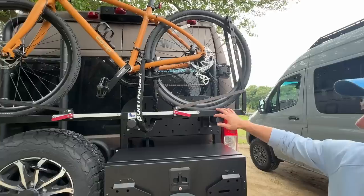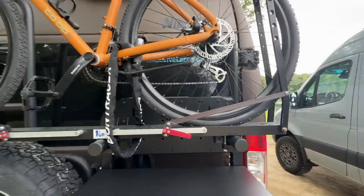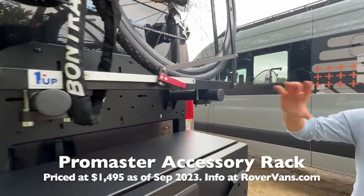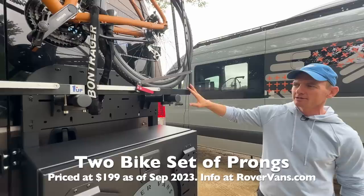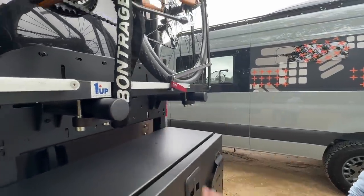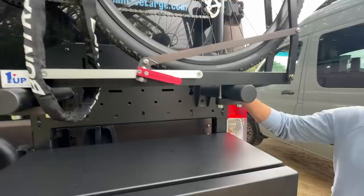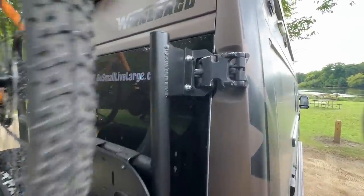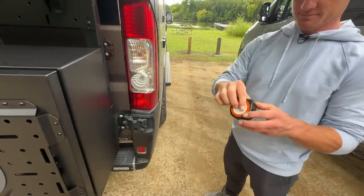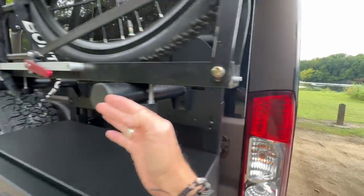It's a pretty popular setup on the adventure van. We use the One Up system as well as the Kuat system — both brands are great. On this one we have the single bike pegs, which are a little bit shorter, and you can mount one bike without longer pegs sticking out. We have the double ones as an option so you can do two bikes. One Up attaches to the accessory panel we have for the ProMaster, using the same hinge system as the bike rack.